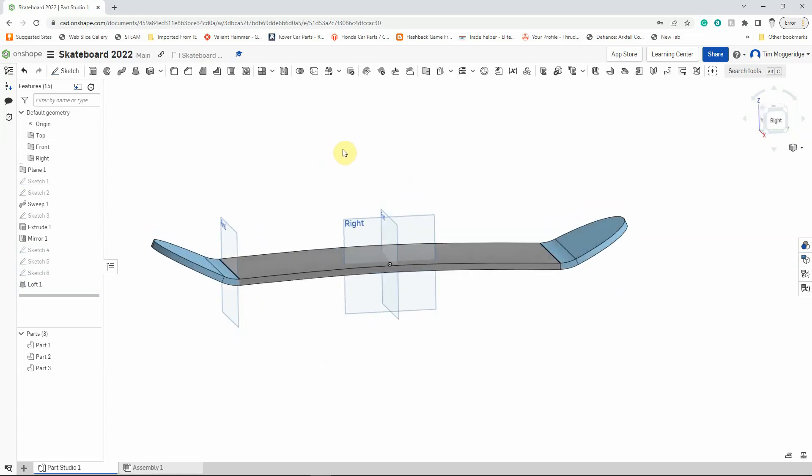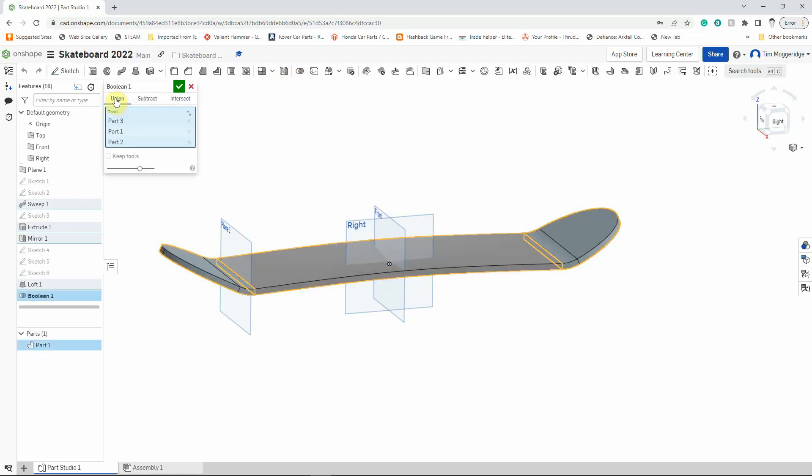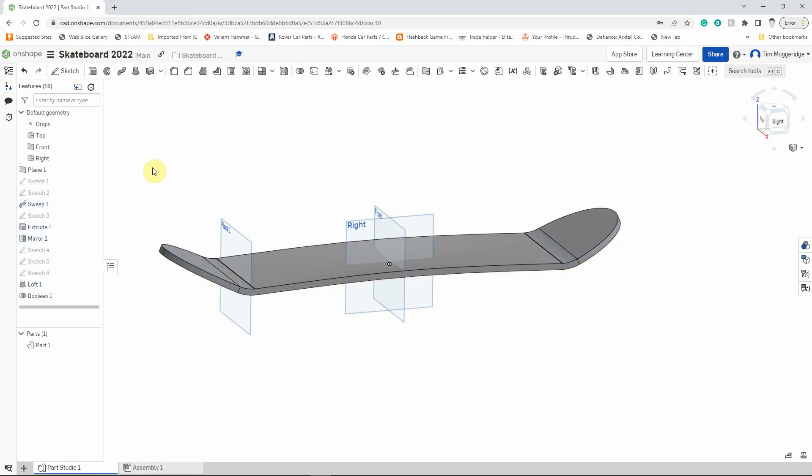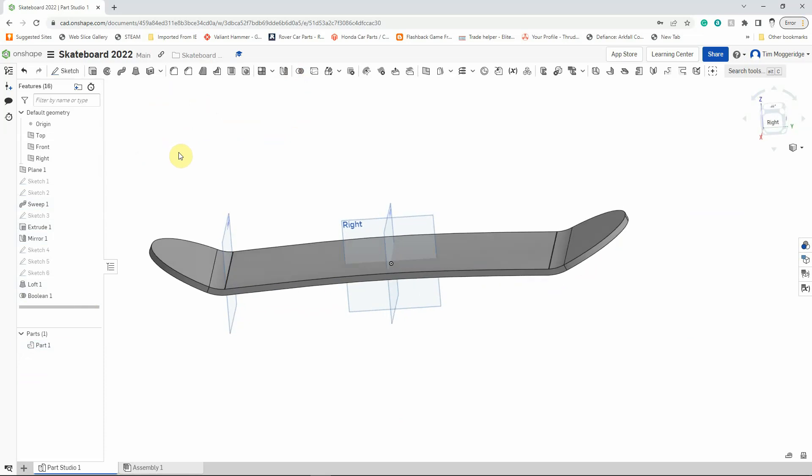At the moment it's in three parts, so the last thing to do is drag the mouse pointer over all of them and use the Boolean tool to unite them — union Part 3, Part 2, and Part 1 so they're all the same part. Left-click and you'll now see over here we just have a single part. That's the end of the first tutorial — that's the basic deck drawn. Have a go for yourselves. In the next tutorial we'll add features to the deck like holes for mounting the trucks, and fillets around the edges so the trucks can be bolted on and there are no hard corners that could catch and break.